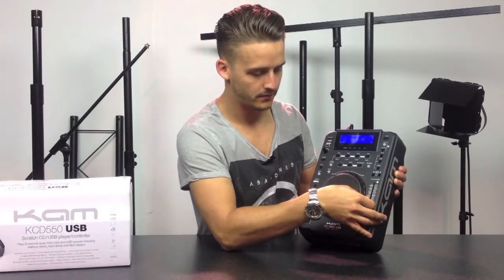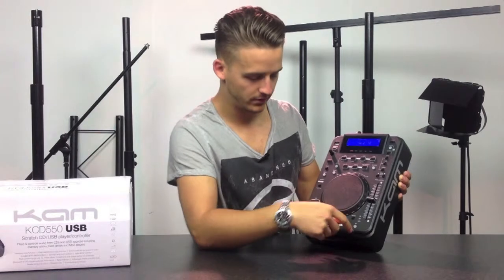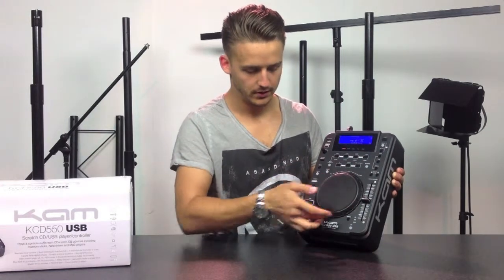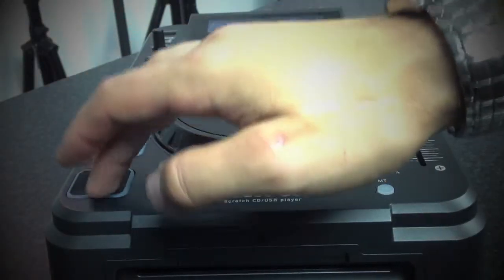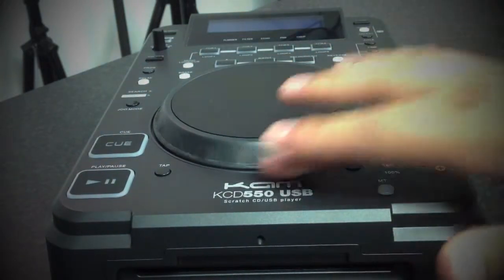You've got your pitch bend which has 8%, 16%, and 100% range. You've got your jog mode and your scratch mode. You can pitch bend from the side or the touch-sensitive jog on the top. The rubber button is very nice and robust so you can really get the beat for it as well.